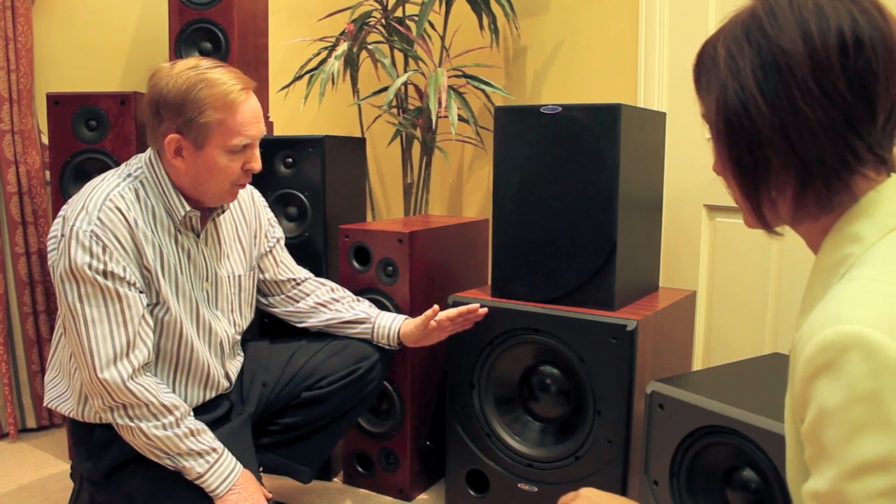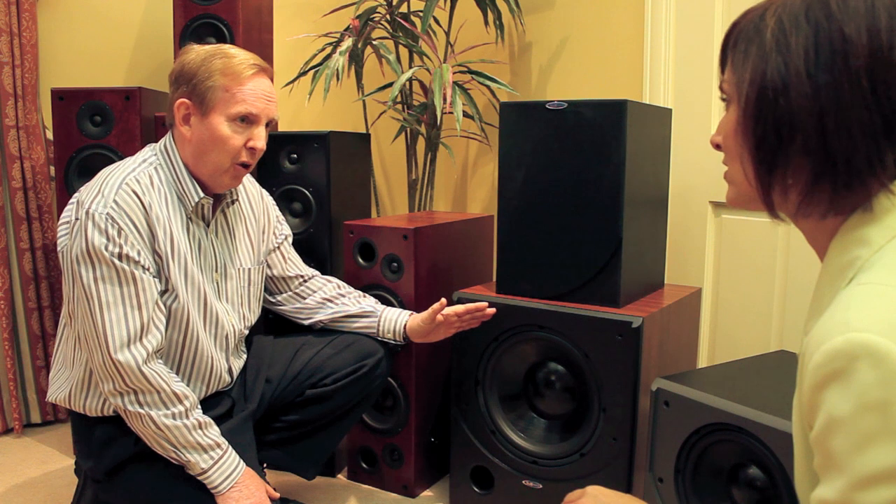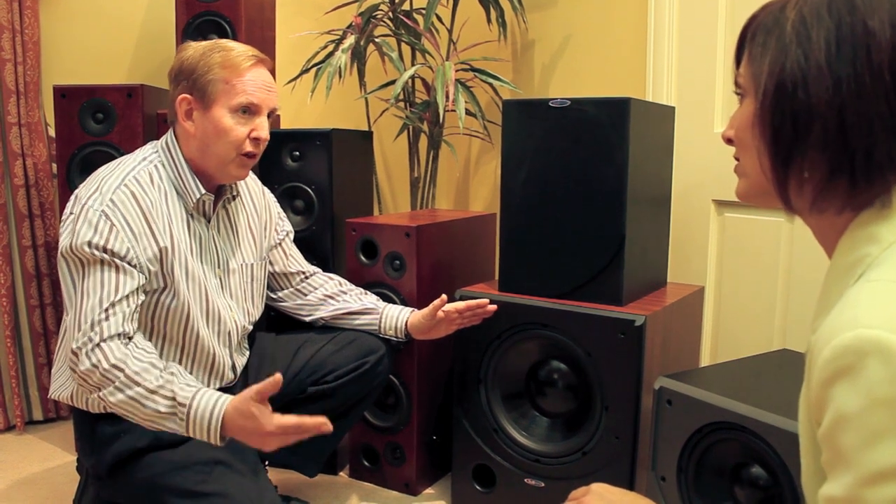This is where Subsonic got its name from — making subwoofers. They were one of the first companies to really bring together a very good subwoofer at a modest price. You'll notice here this is a very large driver, what we call a woofer — it's actually a subwoofer driver. It's been specially designed by the guys at Subsonic to handle the very low frequencies needed in those low-level bass tracks in both movies and music.